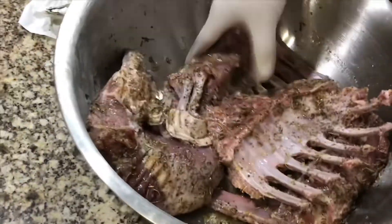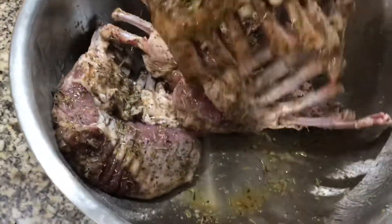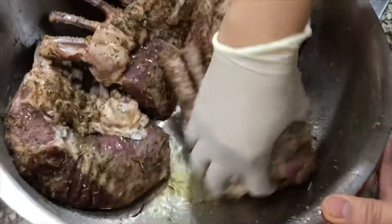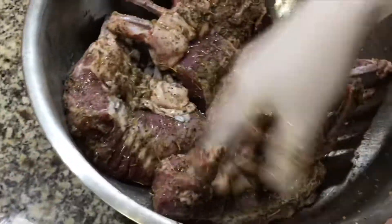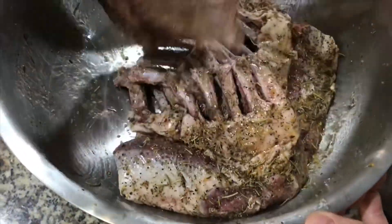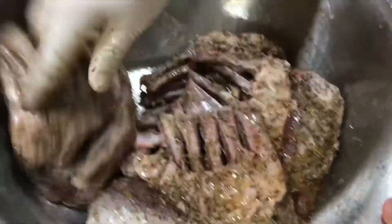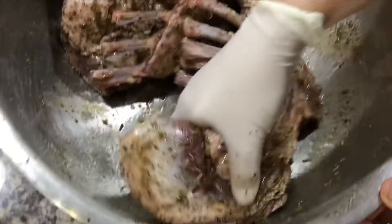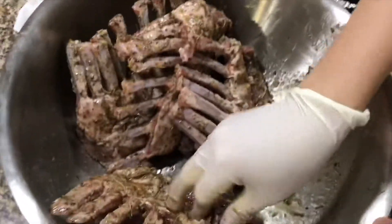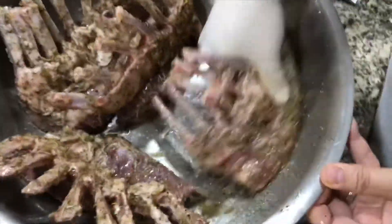I use a glove to make sure I rub all the oil, rosemary, thyme, and seasoning — all the spice — into the meat of the lamb chop. Then we let it set. After that we will let it marinate for 30 minutes. You can put it in the refrigerator, or leave it outside. Today I leave it outside because the container is a little too big for my refrigerator.